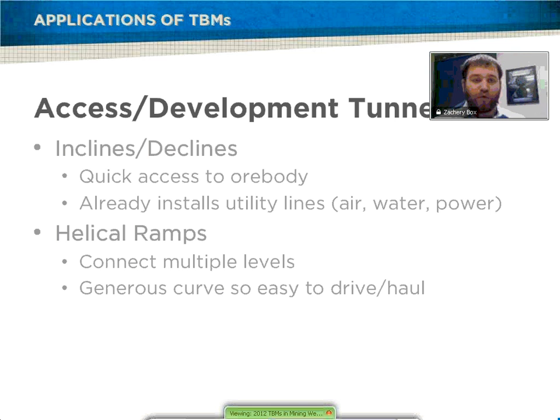The inclines and declines give quick access to the ore body, and as Steve stated, they already install your utility lines for mine infrastructure, including air, water, electricity, and so on.